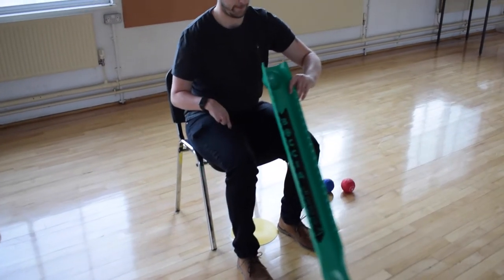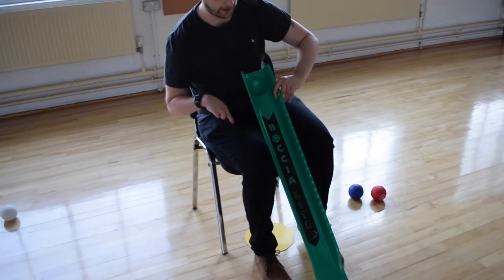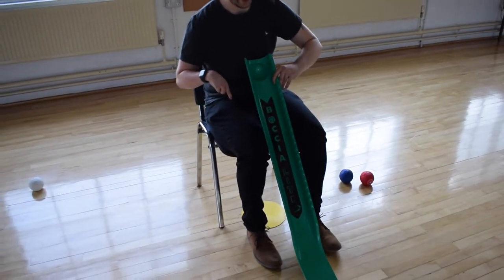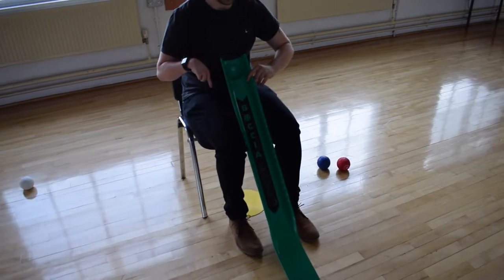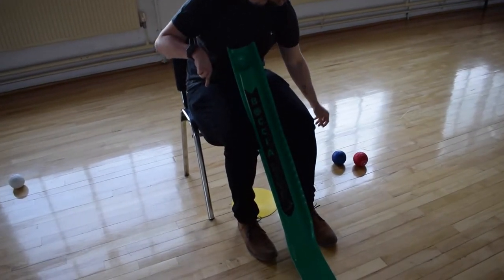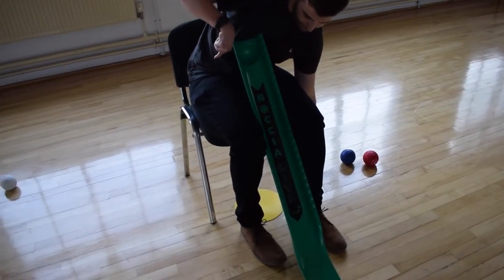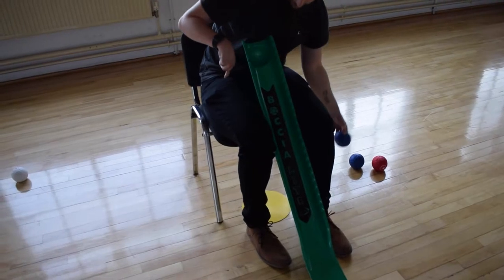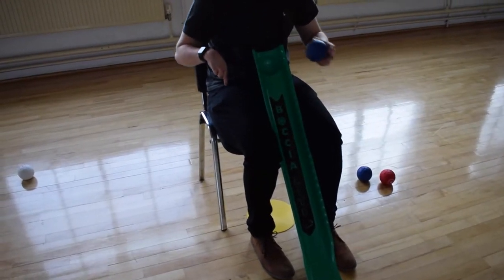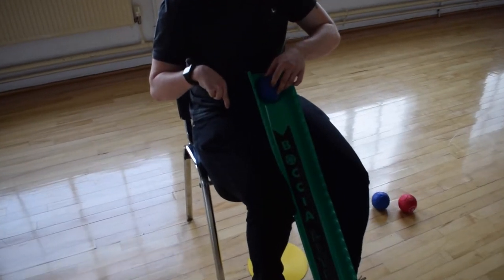To set up the ramp, simply put it between your legs and fasten it shut with your knees. The only thing left to do is grab a boccia ball and put it into the grooved-out circle. This will hold the ball until you are ready to push it down the ramp.